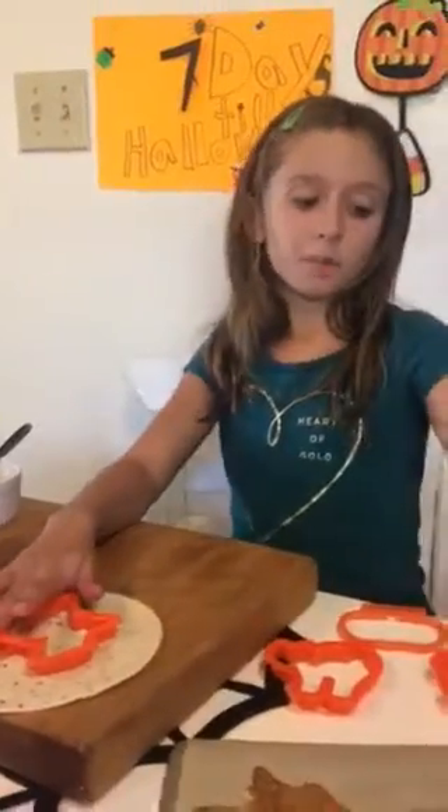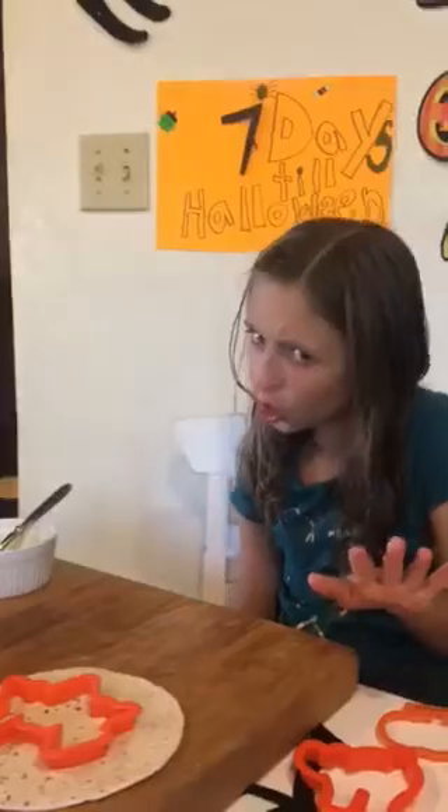These are some that I'm going to be putting in the oven later. Only seven more days till Halloween on my days till Halloween countdown. I'm so excited for Halloween!